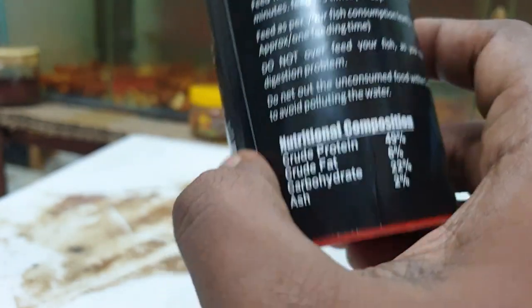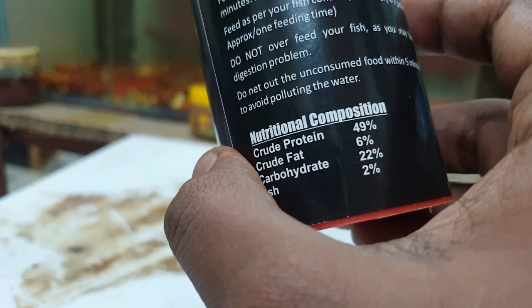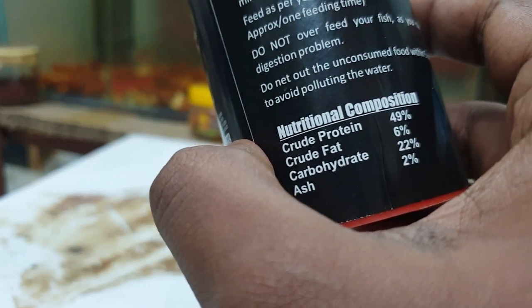This is the nutritional composition. Protein level is 49%, crude fat is 6%, carbohydrate is 22%, and ash is 2%.